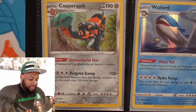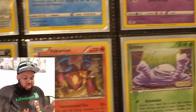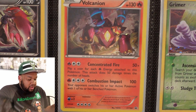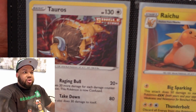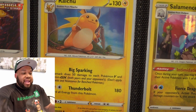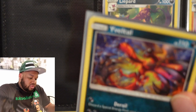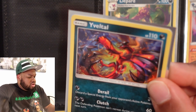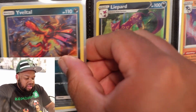Copperajah — that's from Darkness Ablaze. Waillord, Vivid Voltage. Dragapult, Fusion Strike. Zerora — I don't remember what set that is from. Volcanion is a promo. Glyber, Legend Maker. Tauros — that's from Chilling Reign. Raichu — that's from Evolving Skies. So is Salamence. Yveltal — that's from Unified Minds. These Unified Minds hollows have a nice shine to them. Another one of those classic hollows I like.